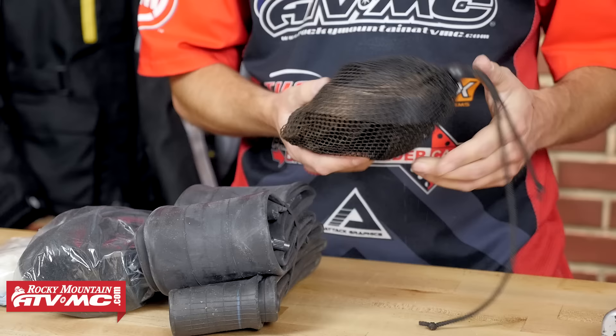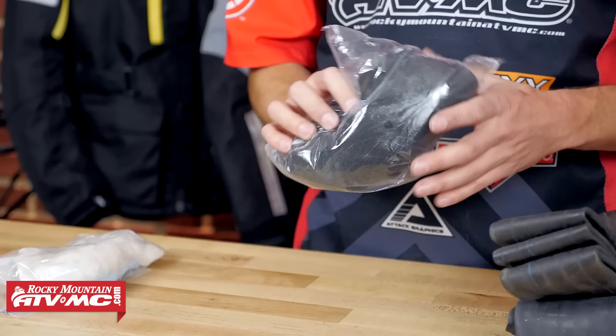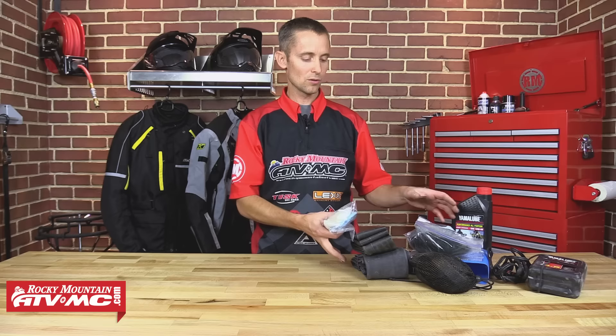A tow strap — it's just a good idea if you can't fix the bike to be able to tow it out, so I always have a tow strap. And of course, tubes — I carry a front and a rear. If I'm going on a big ride, I always pack an air filter: I oil it, have it ready to go, put it in a zip lock and you can squeeze it down to about nothing. And then extra rags and rubber gloves — I throw that in with my tool kit.